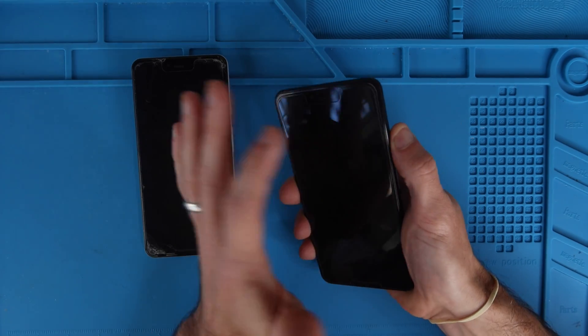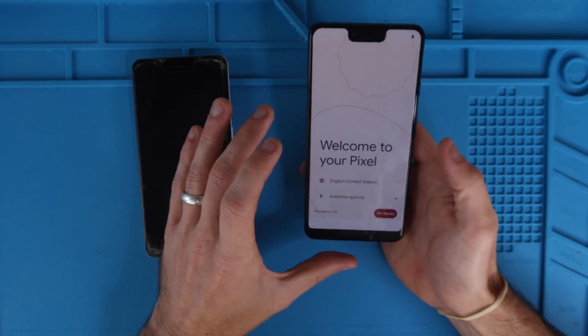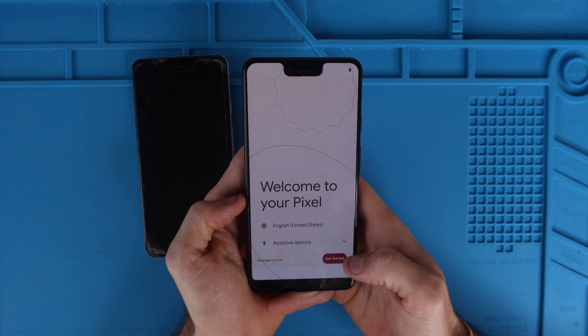We're going to turn our new phone on by holding the side power button and then it pops up welcome to my Pixel. From here I'm just going to hit get started.